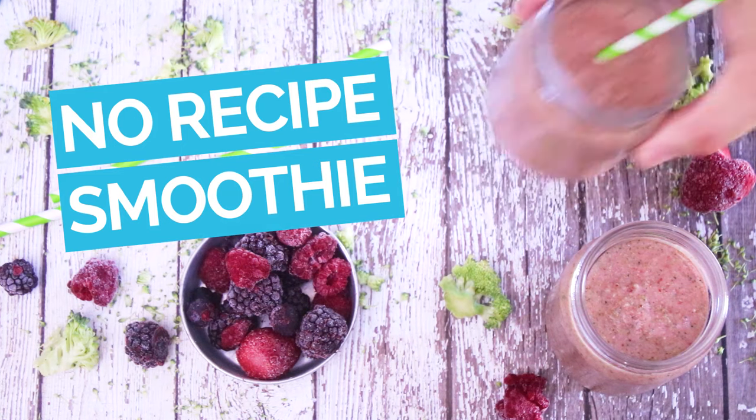Hey everyone, today we're gonna make a no-recipe smoothie. Here's a really fun, healthy, and delicious way to fight food waste.